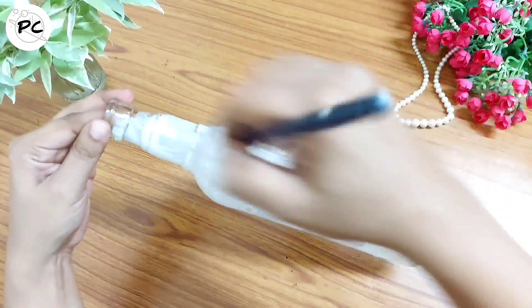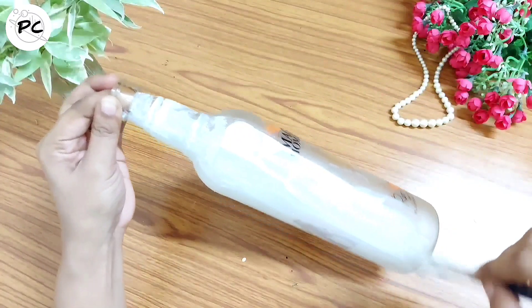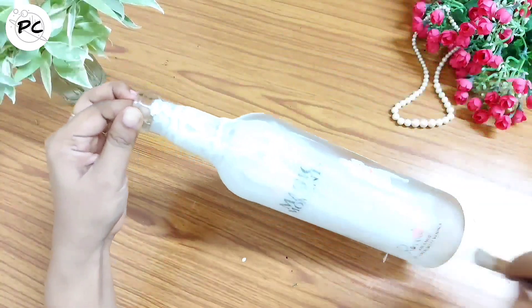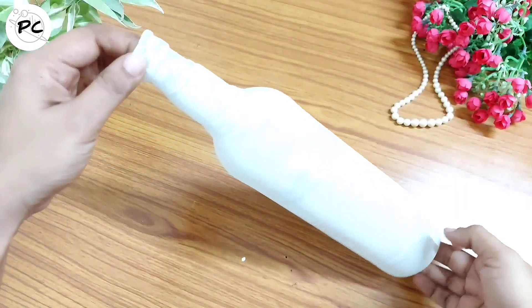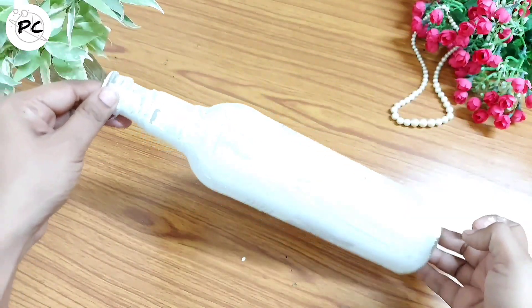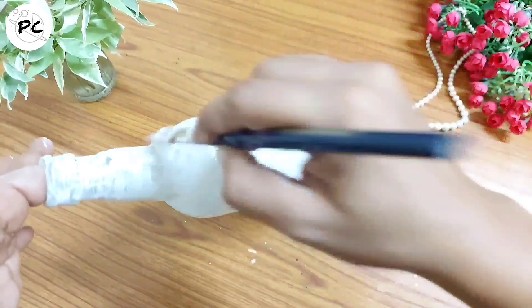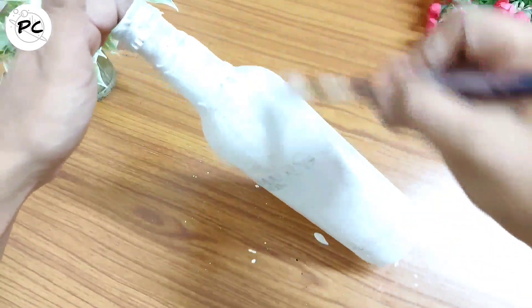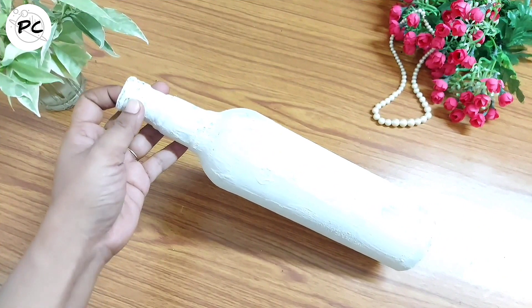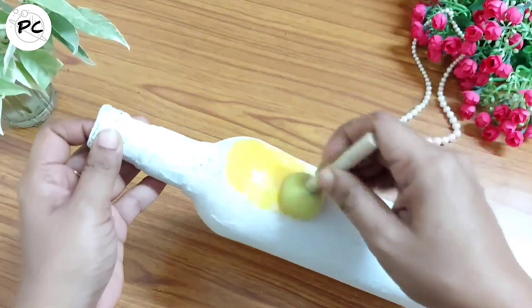I want to have some raw kind of texture on the bottle, so इस paste को मैं bottle के ऊपर evenly apply नहीं कर रही हूँ। जब एक layer properly dry हो जाएगी, उसके बाद हम second layer लगाएंगे। दो layers इस paste की हमें bottle के ऊपर लगानी हैं। Here you can see जो भी designs इसमें बने हुए थे, अब वो बिल्कुल भी visible नहीं हैं।